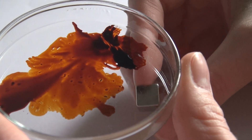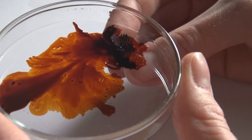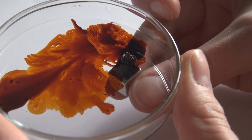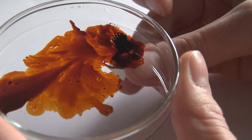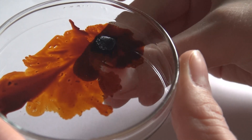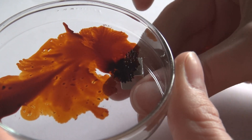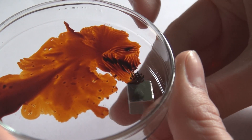Here you can see the magnet — it's just a cube magnet, very cheap, a common everyday neodymium magnet. You can just Google for that. So, that's it for magnetic fields and ferrofluids. Thanks for watching.